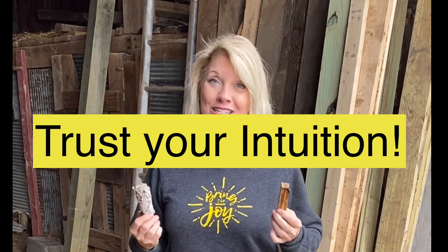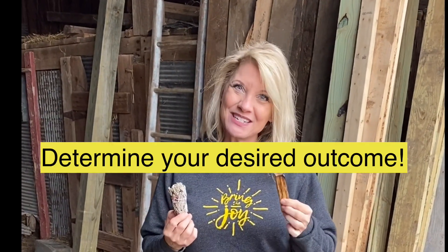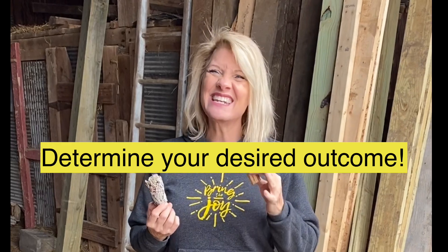Well, first of all, trust your intuition. Second of all, use Palo Santo if you want to just remove the negative energy.